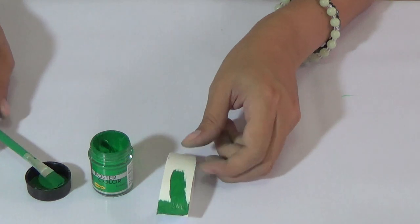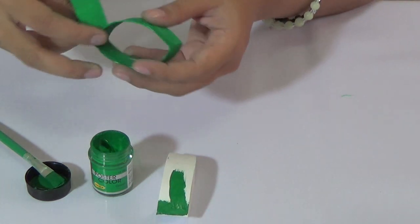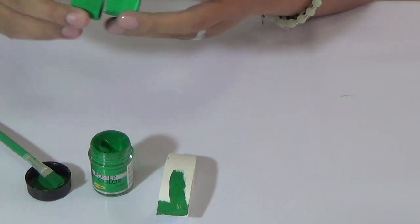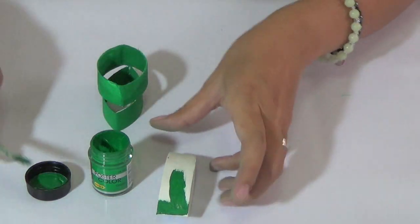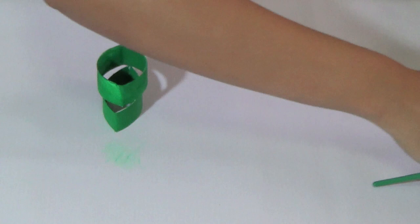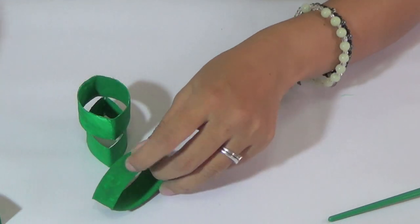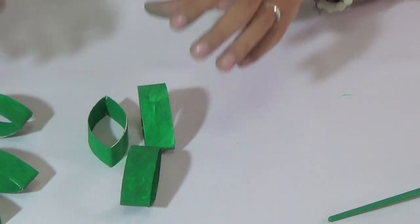I already have some that I painted before — I have six of them here.